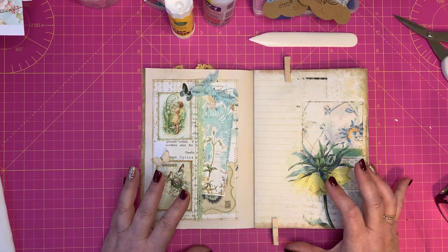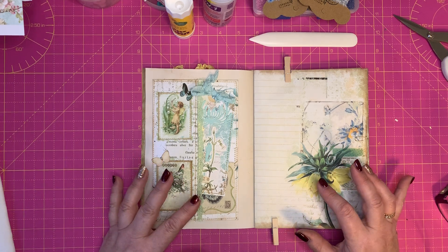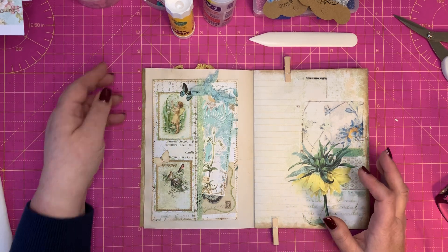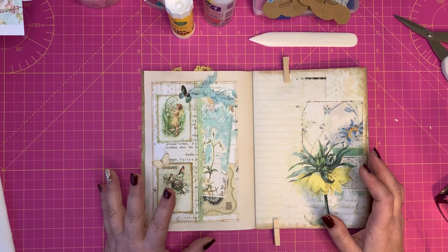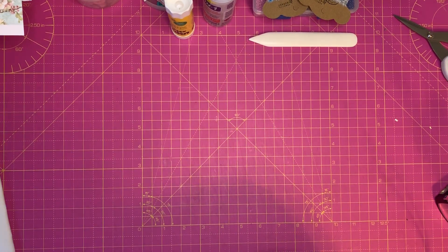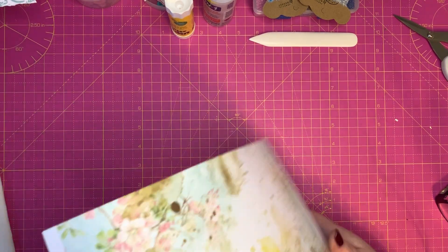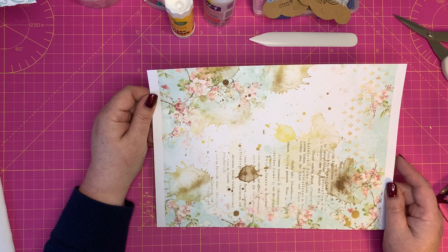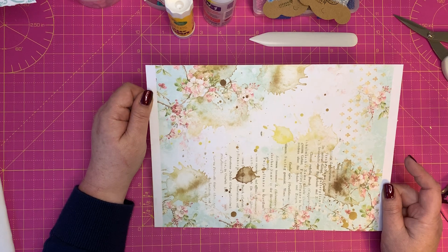I'm not sure if anybody else has done this kind of pocket. With all the sorts of things we do, it's unlikely this is a unique thing — I'm sure somebody has done something similar — but this is just my take on it. So let's get going. What you need first of all is just a piece of paper. I'm going to use this printout from Antique Papery.